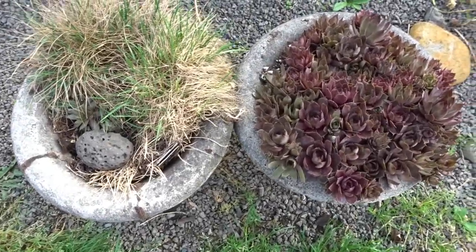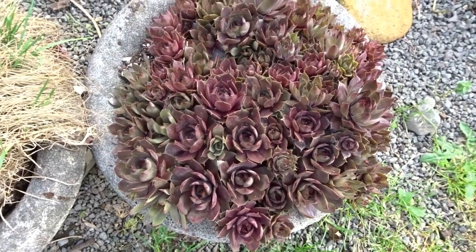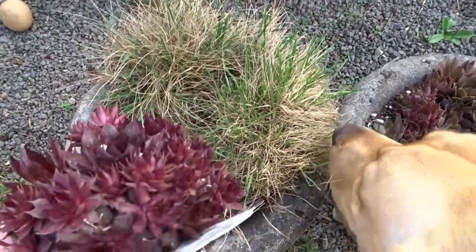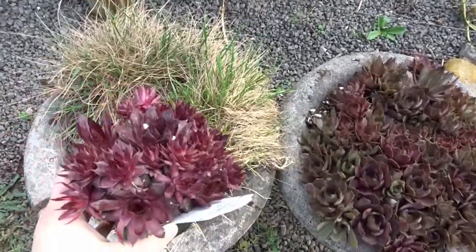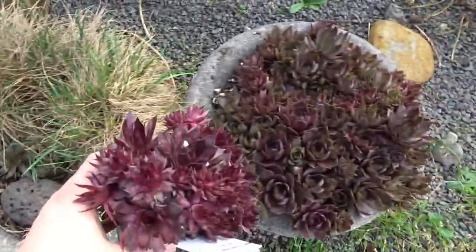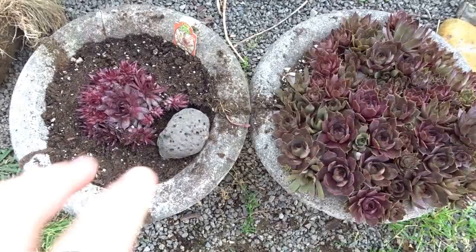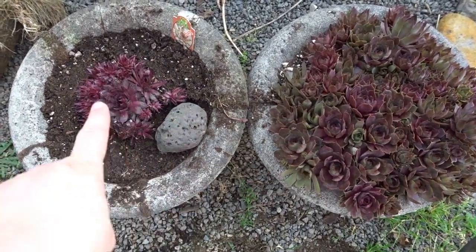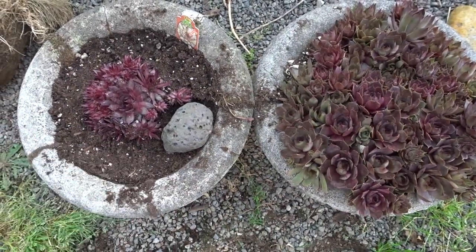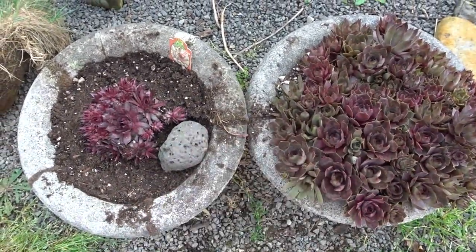And then we have my two stone planters here — I really love these. This one last year did wonderfully; you can see the hens and chicks here just growing all throughout the pot. Unfortunately this one got full of grass, so I'm going to clear that one out. I think I found a pretty good match for this one and I'll be planting it in this pot. Hopefully it will fill out just like that one so we'll have two matching pots. So here we have the plant all potted up — these little succulents — and hopefully it will look like this by the end of summer.